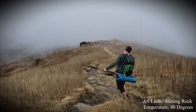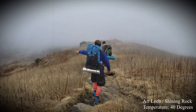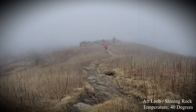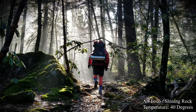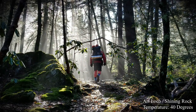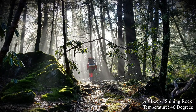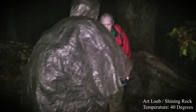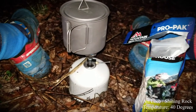Another time I took them out to Shining Rock and the trail was just so wet. My feet were wet the whole time. I used those socks and by the end of the night they were soaking wet — I felt like I was wearing about another five pounds on my feet. The next morning I put them on and they were still wet, cold, nasty.